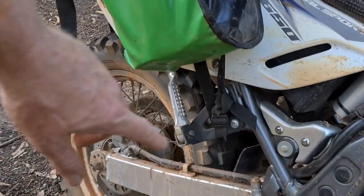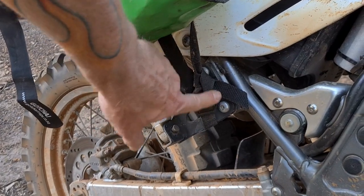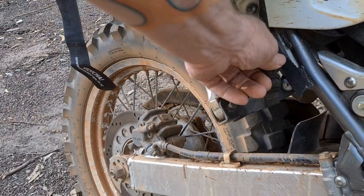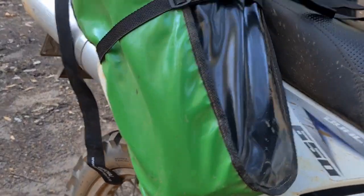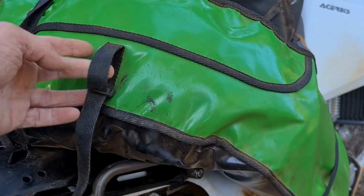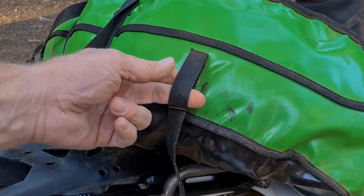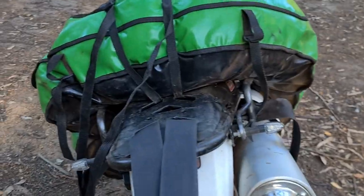To attach this bag to the bike, essentially you've got six different attachment points. You've got this one down here which basically straps the back at the bottom of the bag to a foot peg or the chassis or whatever. These buckles here — they're not designed for you to actually tighten this down. All you do is attach this and then use the straps up the top to pull it tight. The other attachment points which I don't use are these ones here — straps which can go around a chassis rail, handrail, or a rack.